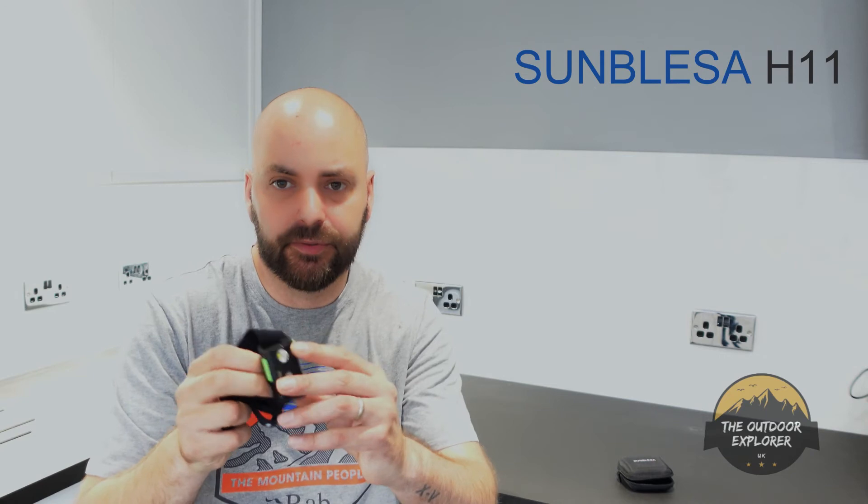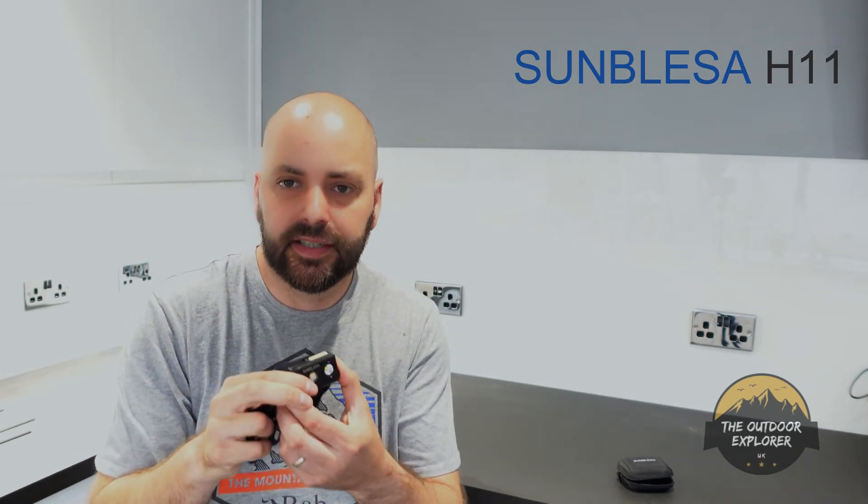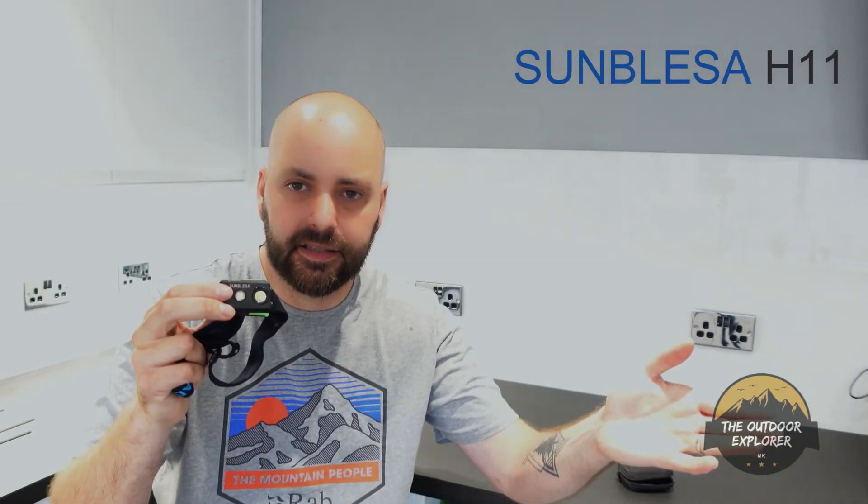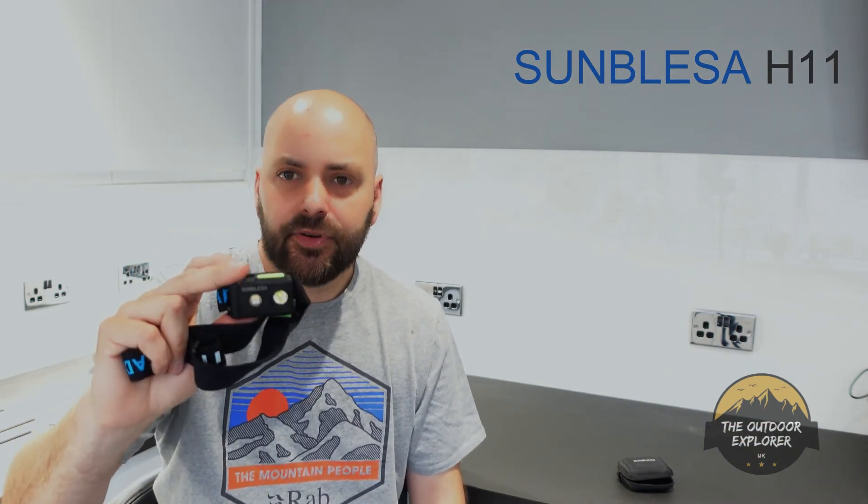With this one, before I went out I charged everything up — my GoPro, my head torch, anything electrical. Charge it just before you go out and you know it's 100%. You also don't have to worry about buying batteries, and they waste every single time you don't use them — you're essentially chucking them into the ground.